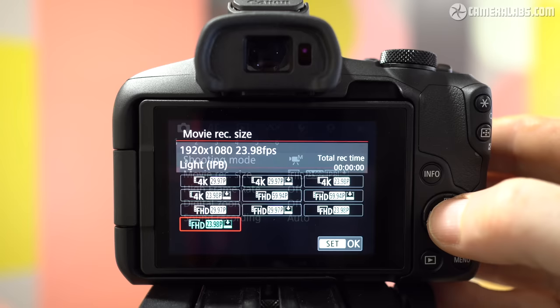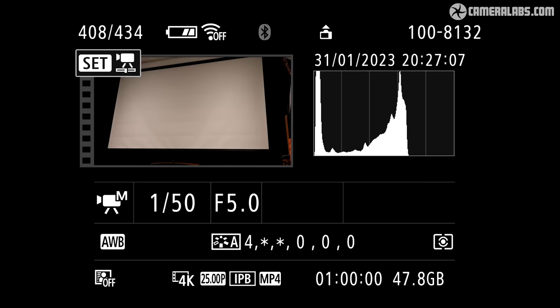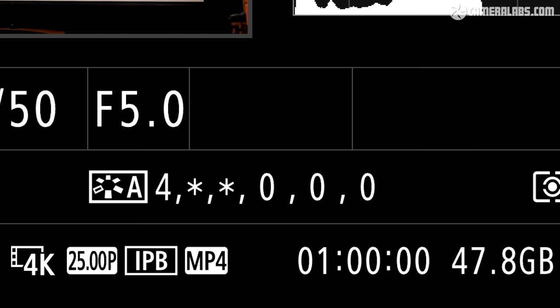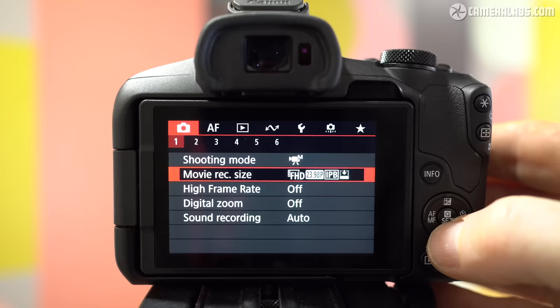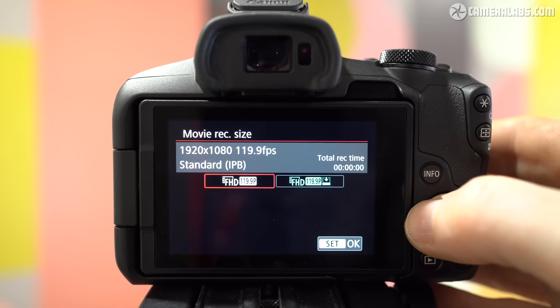For movie quality, the R50 can record 1080 video up to 60p, or 4K up to 30p, all uncropped, oversampled, and encoded with IPB compression. The maximum clip length is 1 hour, though the modest battery will run out soon after. In my own tests I managed a single 1-hour clip of 4K 25p followed by a 13-minute clip on a single charge. The R10 allows longer 2-hour clips though is limited by the same LP-E17 battery. The old M50 wasn't allowed to record longer than 30 minutes, so these are still upgrades. There's no C-Log on the R50 — for that from Canon you'll need to skip the R10 and step up to the R7. For slow motion, the R50 offers 1080 up to 120p encoded with IPB but without sound, automatically slowed 4 times, with a maximum clip length of 15 minutes — an upgrade over the M50's 120fps at only 720p.